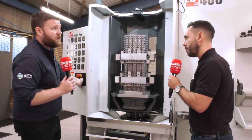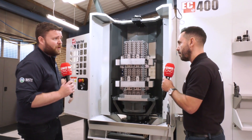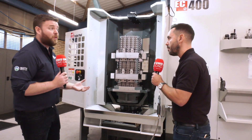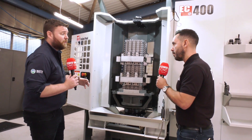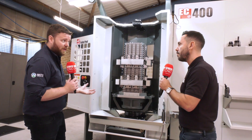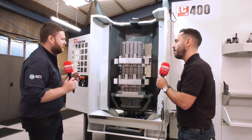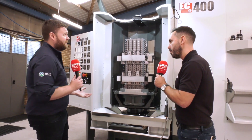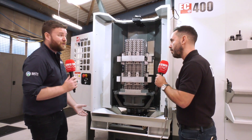We load it up, set it for the next time, hit the button on the side and off it goes again. It allows us to have different jobs set up with different programs. It's got a large amount of work offsets and we use dynamic work offsets as well, so we can pick up multiple different jobs really easily and fast. Programming for the machine takes no time at all.